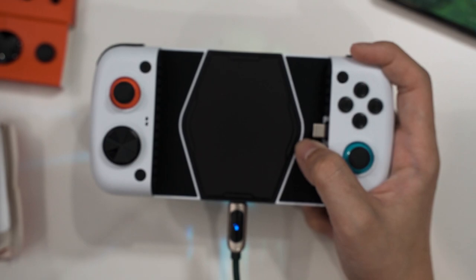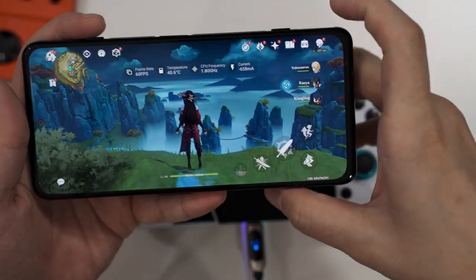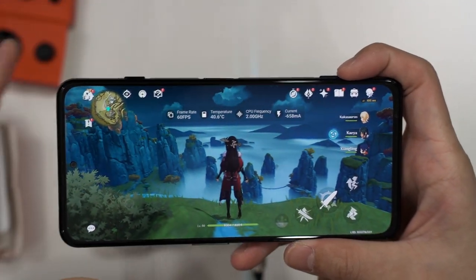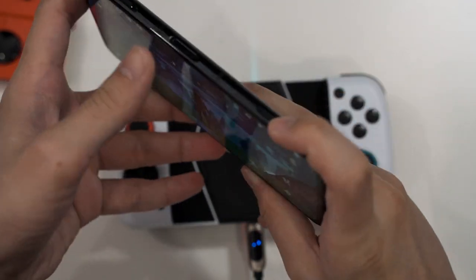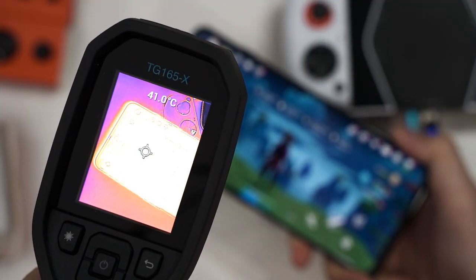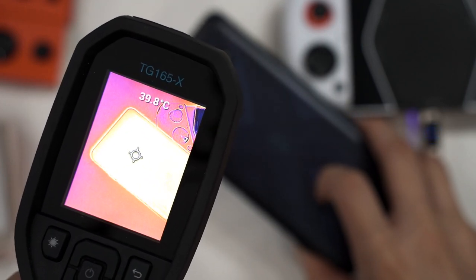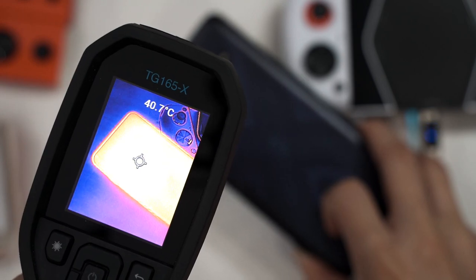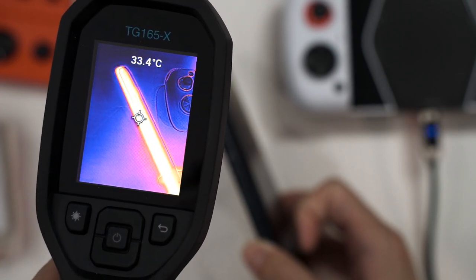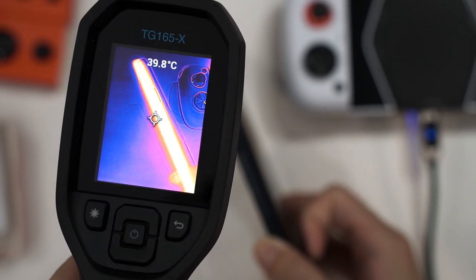I've been running Genshin Impact for about 15 minutes on the Black Shark 4 Pro and the temperature is now at 40.6 degrees Celsius. The frame of the phone is very hot. Using the thermal camera, the hottest spot is around 41 degrees Celsius on the surface of the screen, and at the back as well — around 40 degrees Celsius. The frame reads around 37 to 40 degrees Celsius.